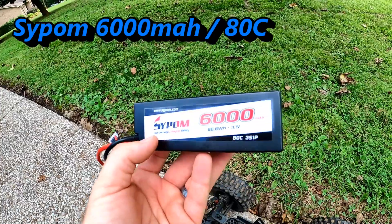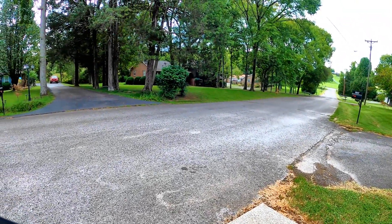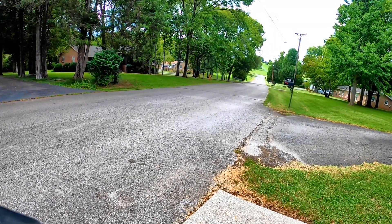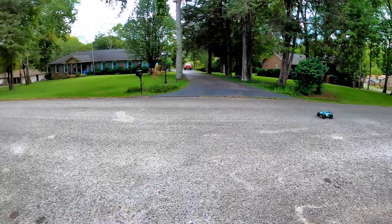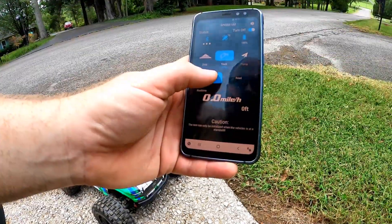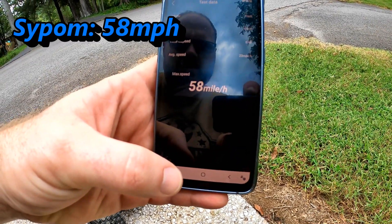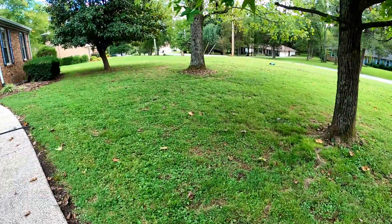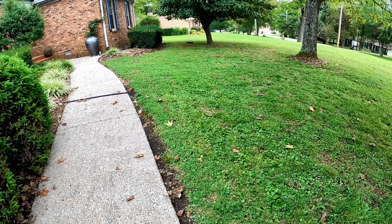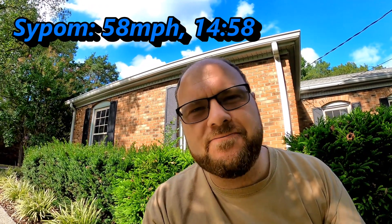The results from the Sipom: 58 miles an hour — one more mile an hour yet. The Sipom battery comes in at over 14 minutes, 14:58, almost 15 minutes out of that 6,000 milliamp battery. That was a good run from it.